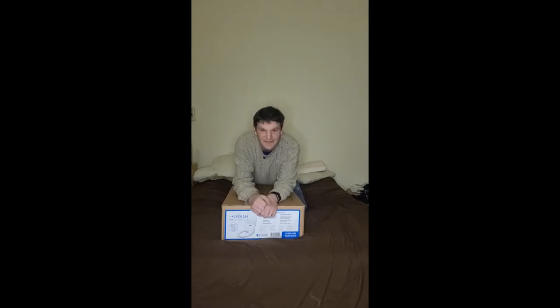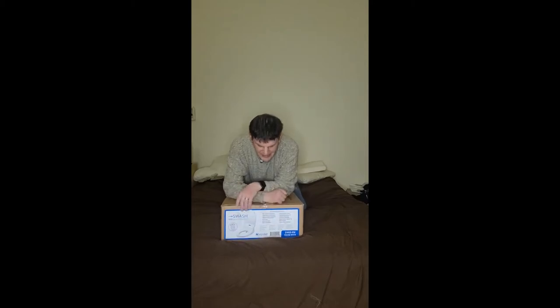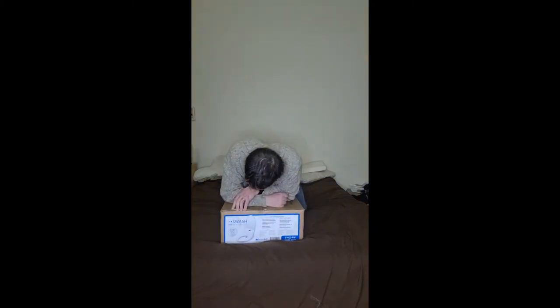Hey everybody, welcome to the Geek Church. Today we're going to do a special bedroom review — and that sounds like something that is not as dirty as it might sound. Basically, I ordered a product from Brondell — and yes, I realized in the last video I pronounced it 'Blondell,' thank you for your comments. This is a bidet, and not just any bidet.